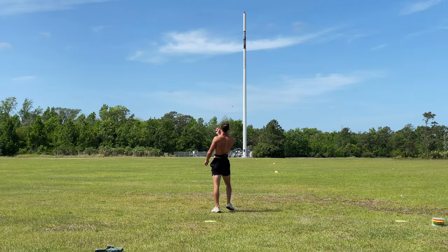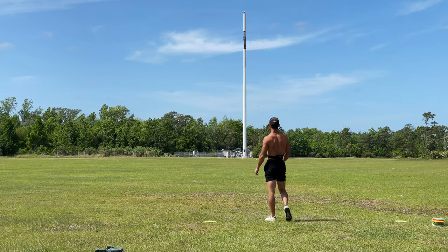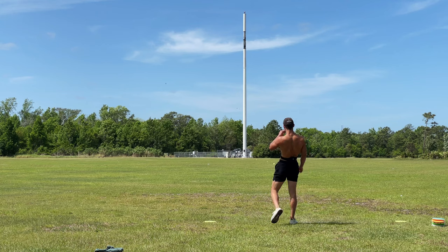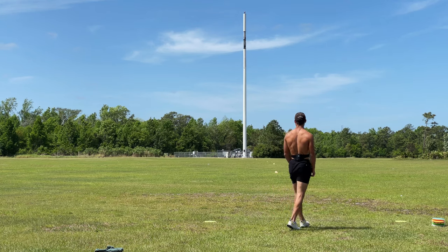Oh yeah, I'm liking how that looked out of the hand — see if we can get an air bounce at the end. Oh my gosh, that went up to the fence!